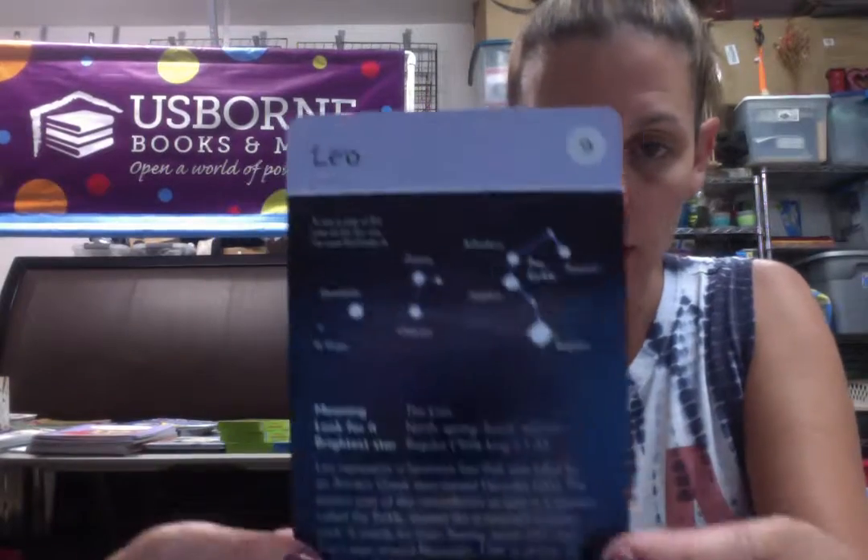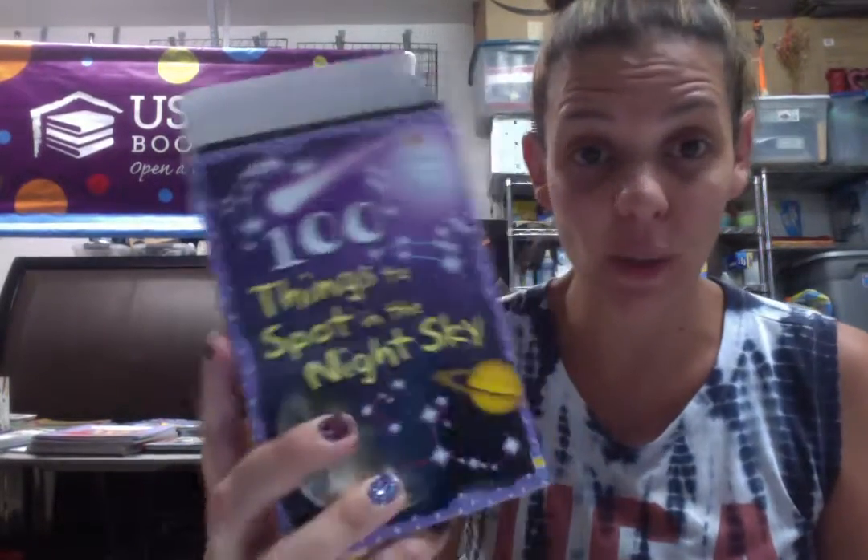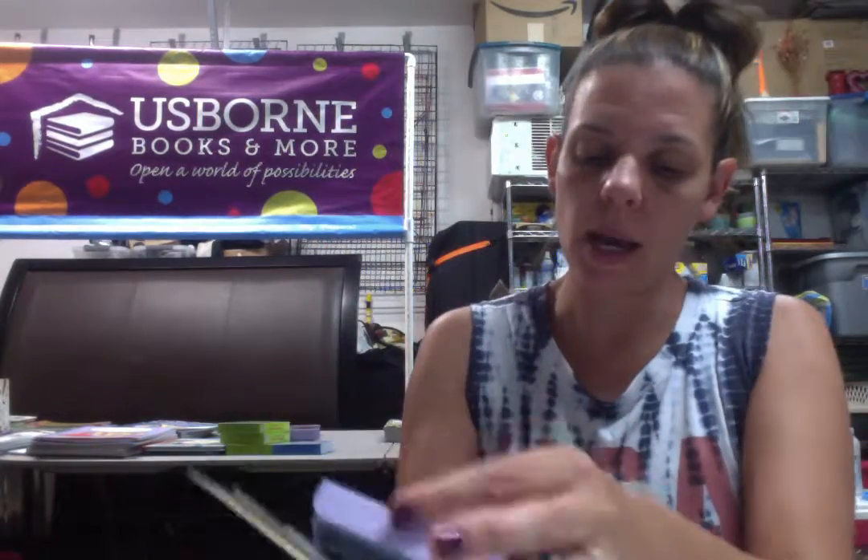Next we have some doodle pads — these are little cards. This is 100 Things to See in the Night Sky. It shows the constellations. So this is Leo — you can see a map of this area of the sky, and it tells you what the meaning is, which is lion. Look for it: north, spring, south, and autumn — and the meaning of each constellation. Really great for summertime camping. You can put them on a ring to make it easy. There's Capricorn, Aquarius. These are really cool. This one's $9.99, so just $5 for this one.